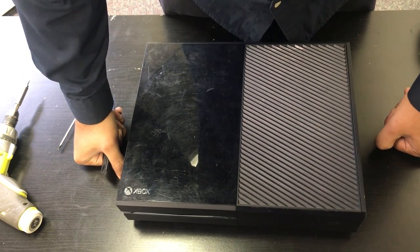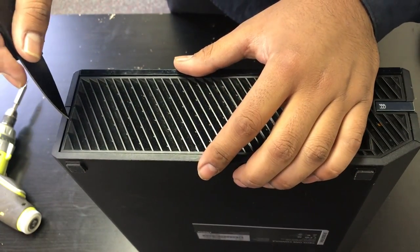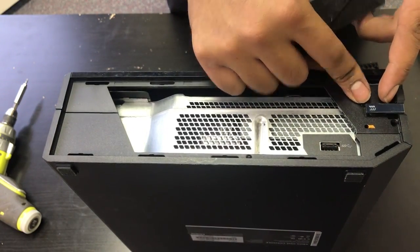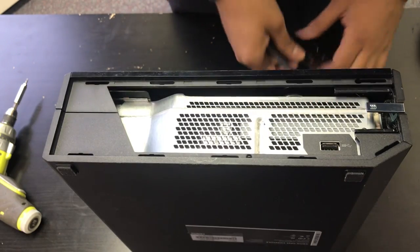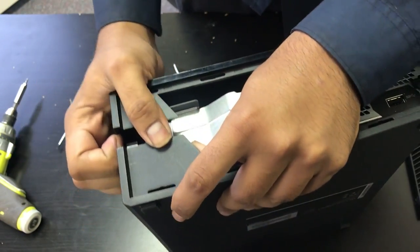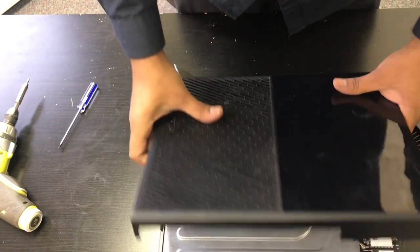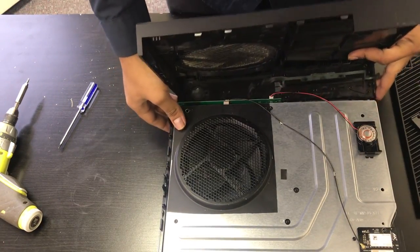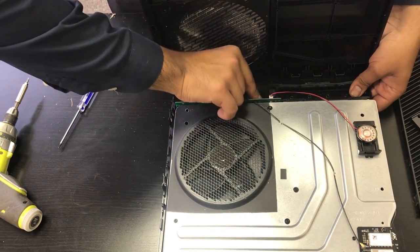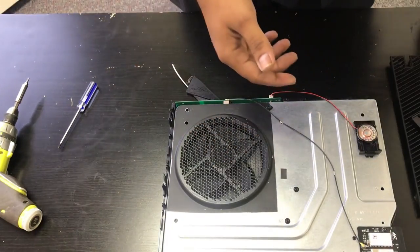We're going to be replacing the hard drive on this Xbox One. To start, we'll stand the console up and remove this plastic panel by sticking a knife on one of the edges and lifting the cover off. Next, we'll remove the base for the eject button by lifting it slightly so it slides out of place. Then we'll separate and pry the two plastic pieces apart. Once that's done, we'll remove the ribbon cable at the front of the console next to the faceplate — be very careful with the ribbon cable connector as it's very sensitive. Then we'll put the top case aside.